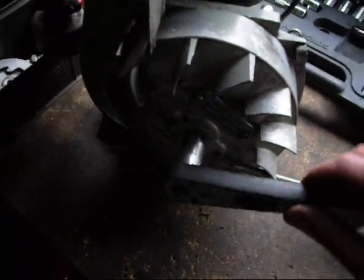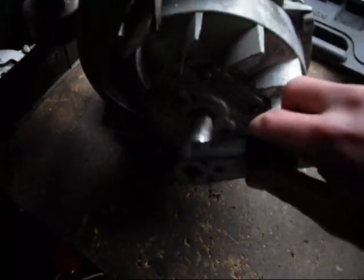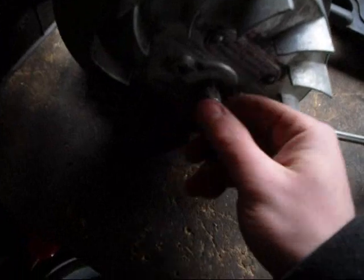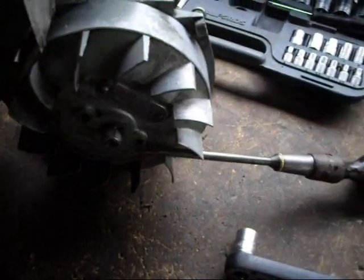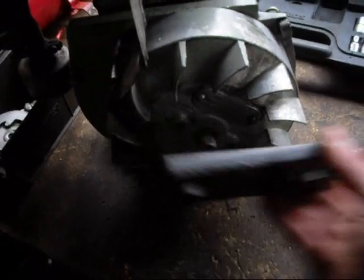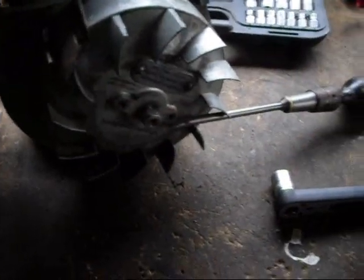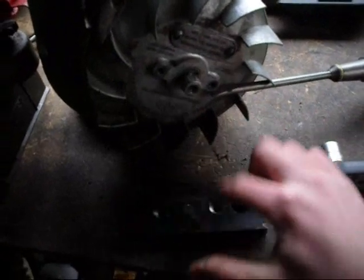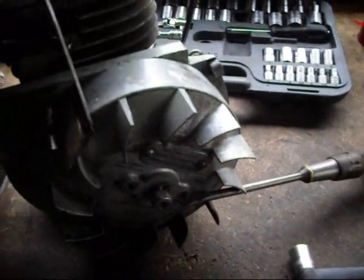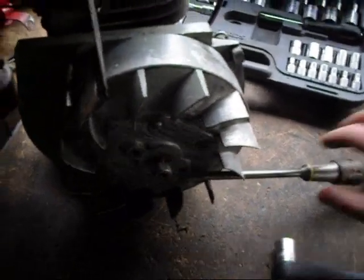What you do is bring the nut to the end of the shaft so it's just proud. Then you really want to make a little puller. You can just hit the end of the nut and sometimes the flywheel will pop off. But if you have a plate with holes drilled to match those, the screws from the starter cup can be used as a puller. We'll try hitting the end first and if not, we'll use the puller.